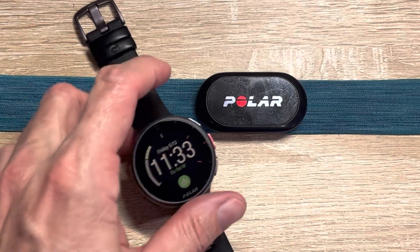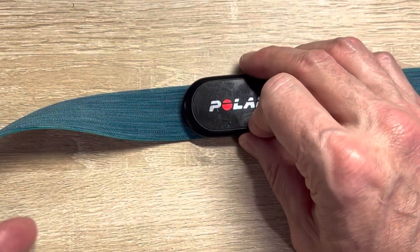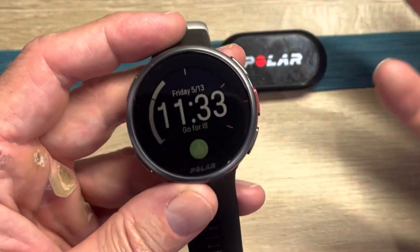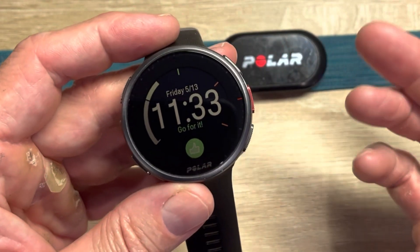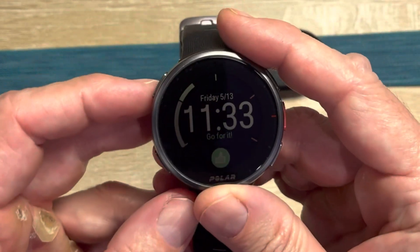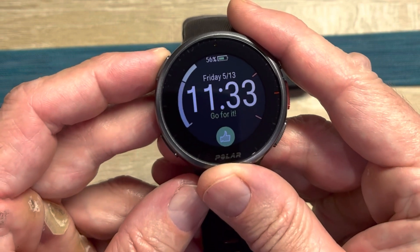Here you have it — this is the H10 chest strap, their premier strap versus the H9. It's a pretty awesome strap; I use it for everything. If you do CrossFit or high-intensity interval training, you definitely should not rely on any optical heart rate sensor built into a watch. This is what it looks like, and it does change your cardio load screen.